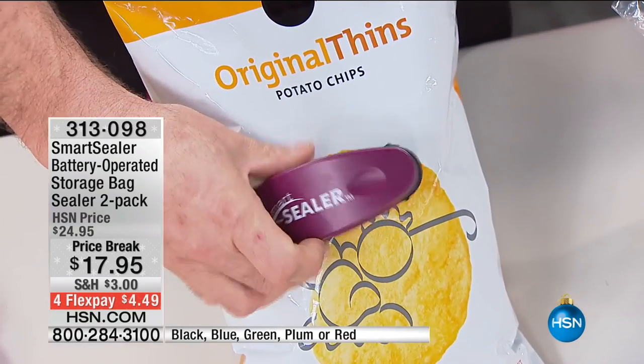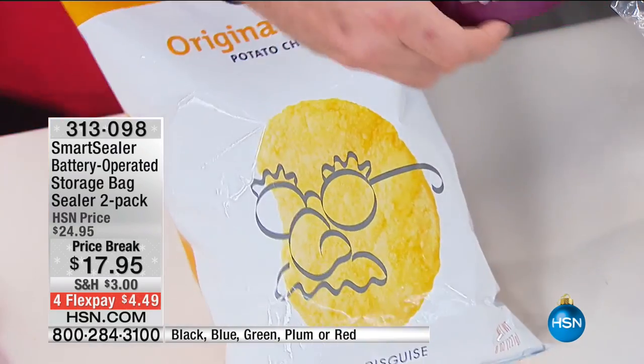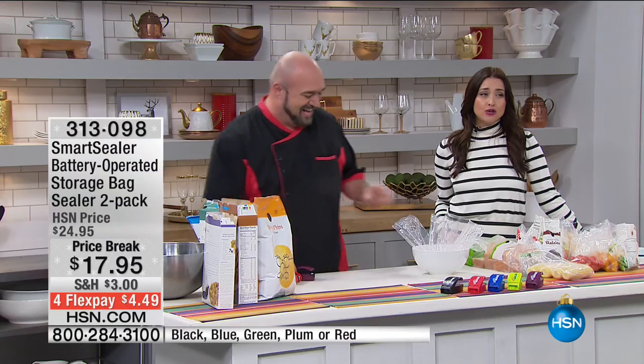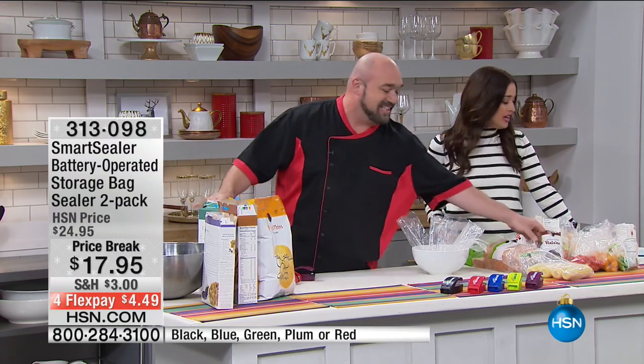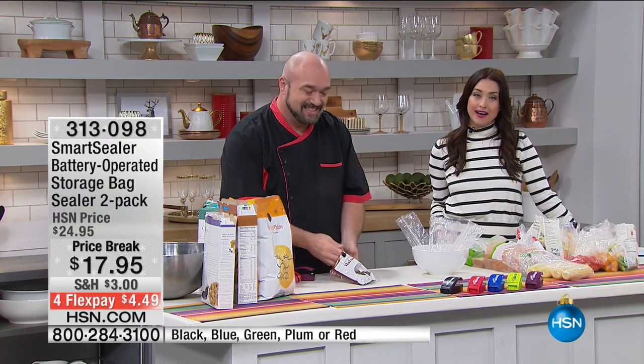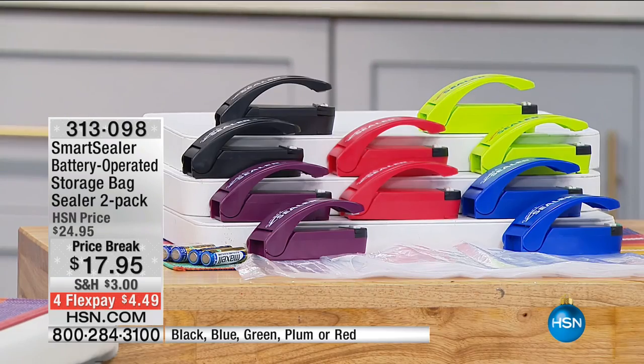Have this handy — you've got this all year long to use to save money with. Best value: you're getting two of them, and the batteries are even included. This is normally $24.95 — it's $17.95 — but I am already saying that we think this is our final airing. Look at the colors: you have black, red, blue, green. And the most limited is the purple.